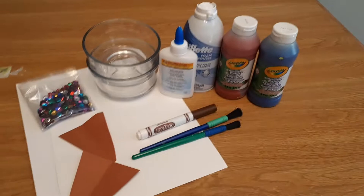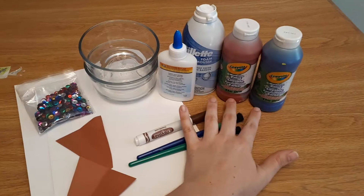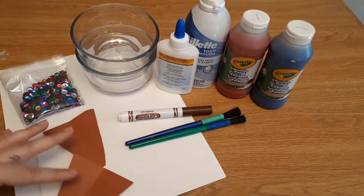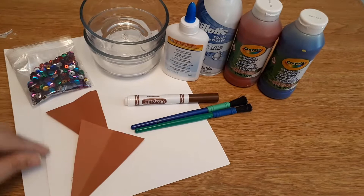The materials we need for this week's craft: we need paint — we've already chosen which colors we're going to use — shaving cream (the foaming kind), just regular white glue, bowls for mixing, paint brushes, a marker to decorate our cones that are just cut from brown construction paper, a background paper, and then we've chosen some craft sequins to use as sprinkles as well.